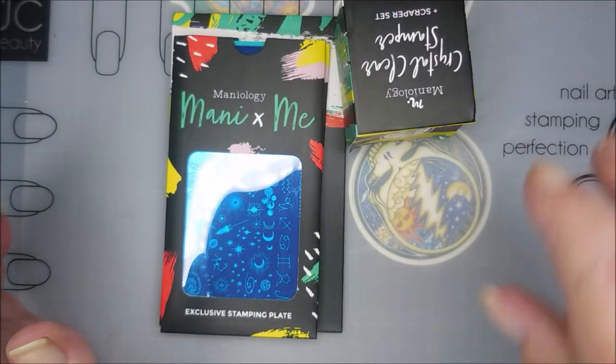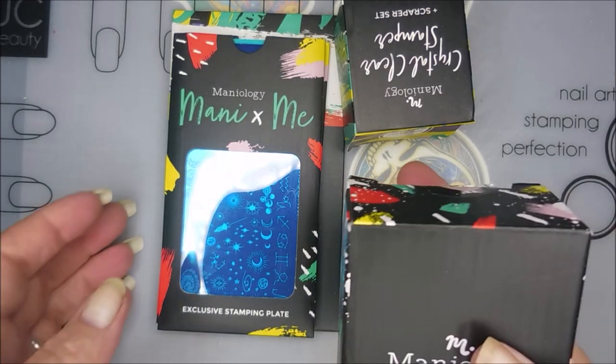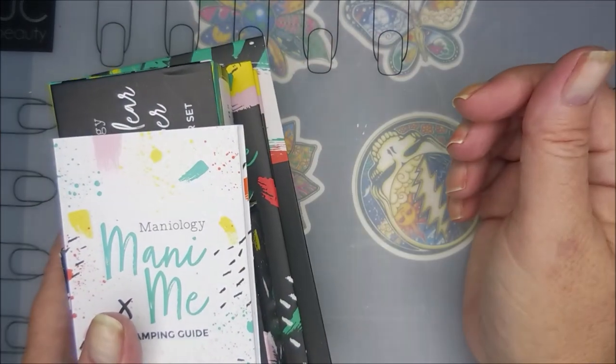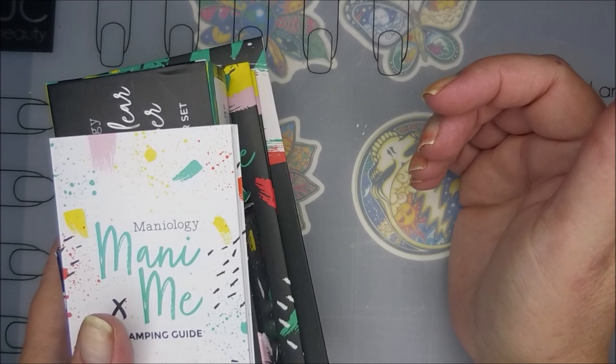I'm really impressed with the Mannyology stuff — I always have been. They were one of the first companies I ever bought from when I got into stamping. I've always loved their products and all that goodness.